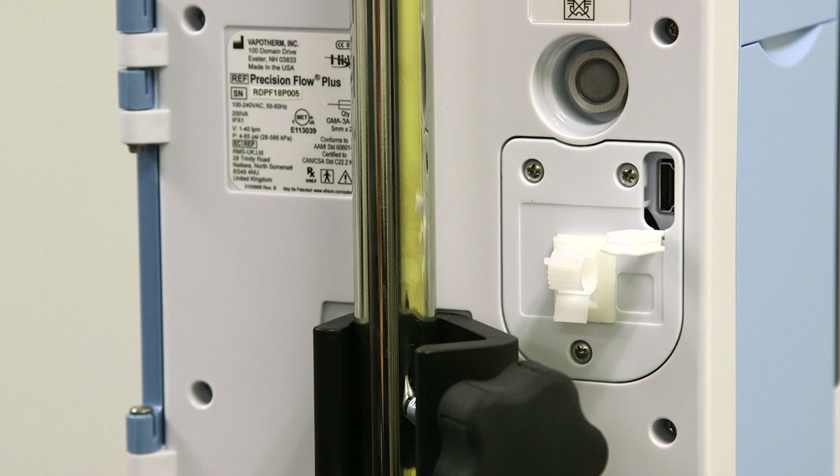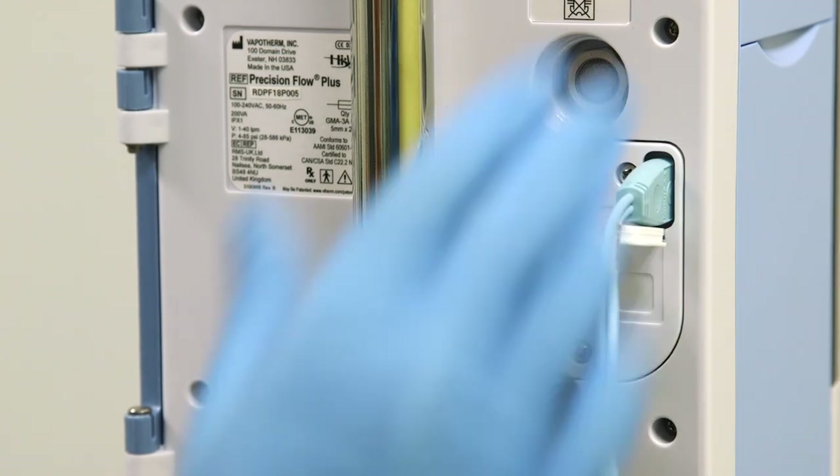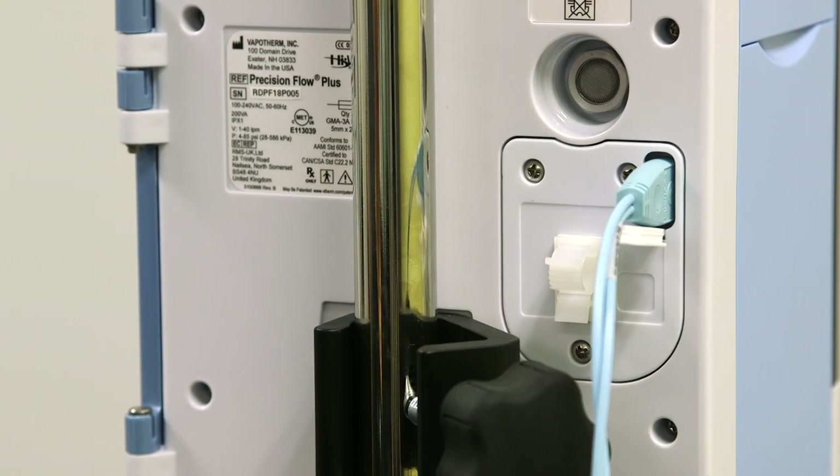Also behind the O2 sensor cover is the unit's connectivity port. This is accessed via the hole and associated silicone plug during normal use. This is where you'll connect the Precision Flow Hi-VNI into your nurse call or electronic medical record systems using the nurse call EMR communication cable.